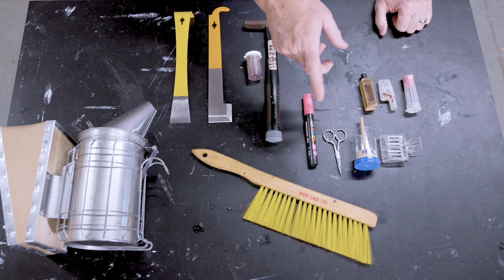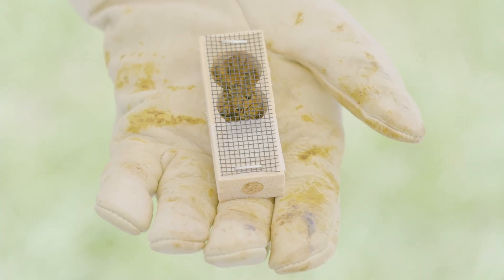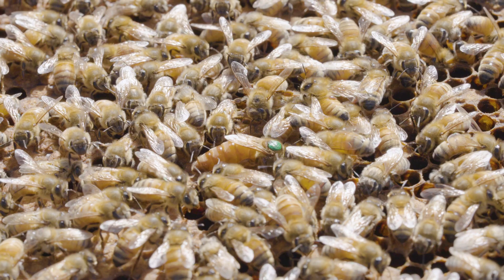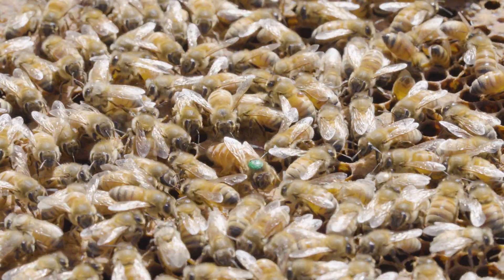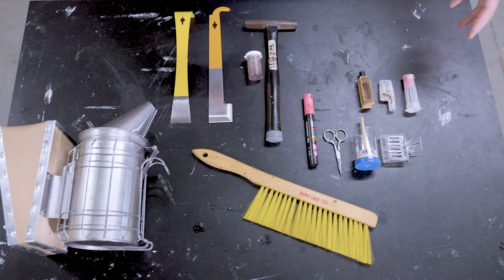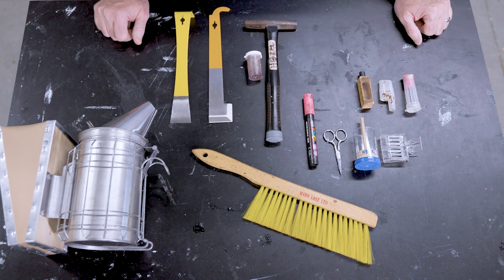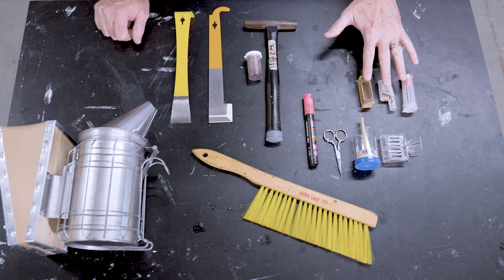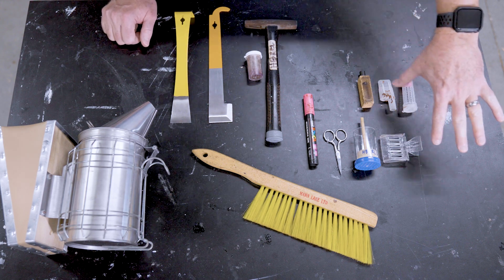The next set of equipment I keep with me in the field is queen handling equipment. I carry queen cages with me in the event that I need to find a queen and store her temporarily while I work a hive. I'm always coming up with a reason to have to catch a queen — maybe to move her between two hives. It matters not what style of cage you use, but something to capture the queen and hold onto her is a useful thing to have.